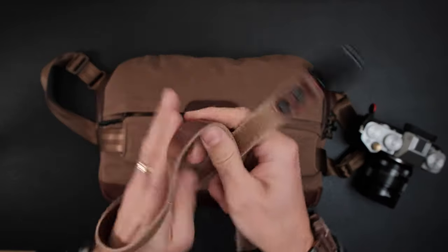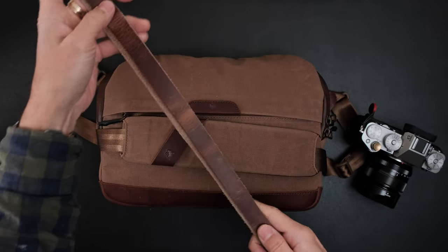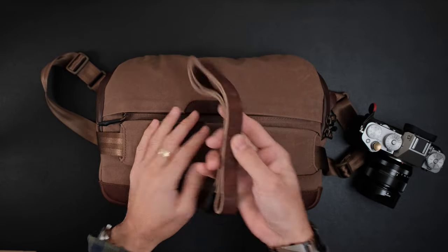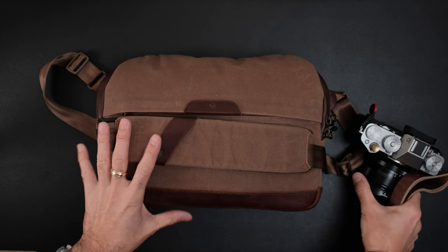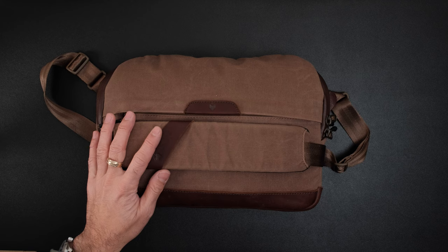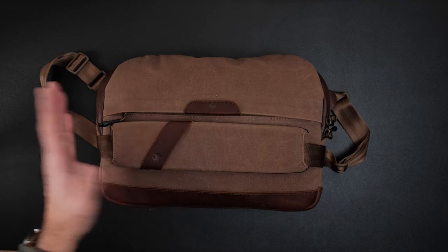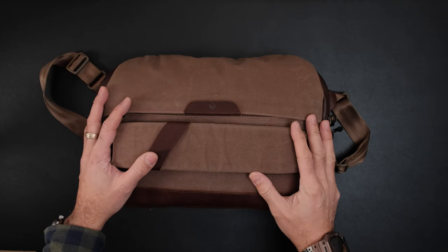So I actually asked Todd: if you're coming out with a new bag, can you send me a strap that matches the leather? And you can see the quality of the straps is the same quality that he puts in his bags. He put his heart and soul in this. He asked a lot of questions about what I thought about different types of bags, and if I was willing to give this bag a try. And this is my honest opinion on what I think of this bag.